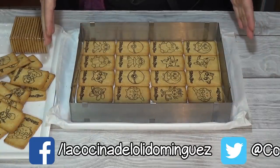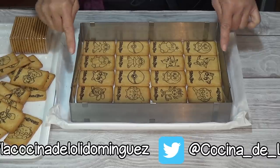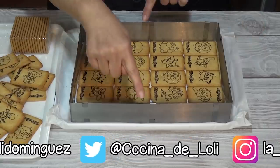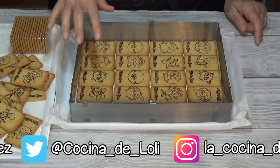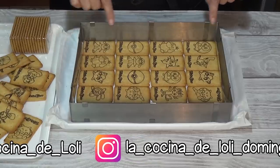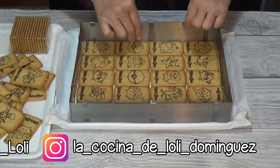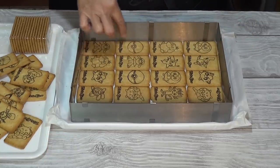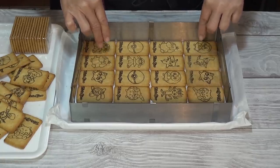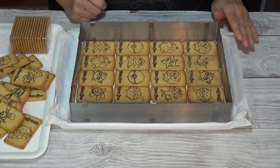Mientras la leche infusiona, preparamos una bandeja o molde donde colocar una base de galletas. Yo tengo un aro extensible que he abierto a 29 cm de largo por 22 de ancho. He colocado 4 filas de galletas en el fondo y en los lados; como tengo unos enganches, le he colocado unos trocitos de papel de acetato o papel de hornear para que cuando coloque la crema no se me quede agarrada en esos trocitos de metal. Ya lo tenemos listo y lo reservo hasta que tengamos la crema preparada.